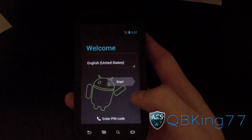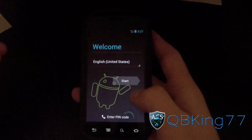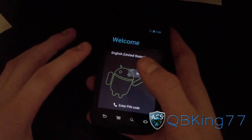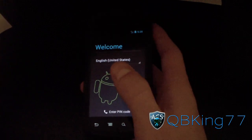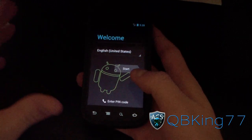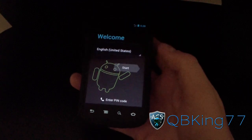Hey everyone, kippyking77 here from the ACS team, with my Nexus S4G here to do a review video on the Ice Cream Sandwich Android 4.0.3 build — the source code build. It is official. As I said in my how-to video, I'll link to that in the description, but here we go.